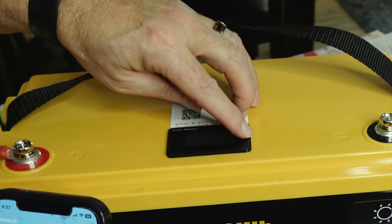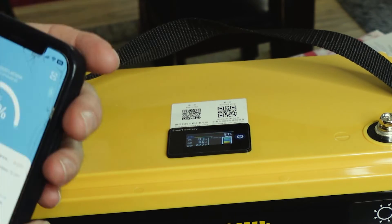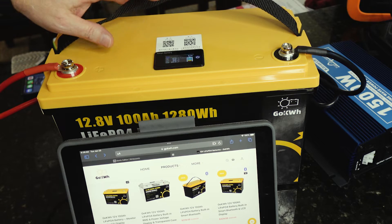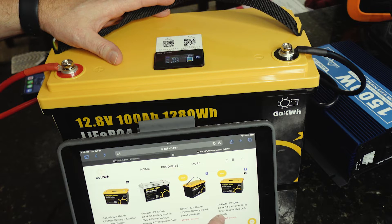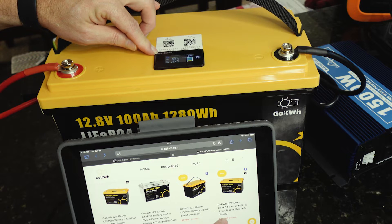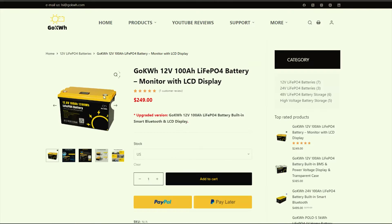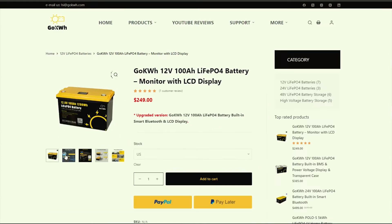The app also gives you history and it's a pretty cool little app. It tells you a lot of the same information you get from the top of the battery, but you don't have to go look at your battery to figure it out. So just keep in mind when you're watching reviews on these batteries — make sure you're watching the reviews on the one that's got the Bluetooth and the smart battery monitor, not just the basic LCD model that only shows state of charge.